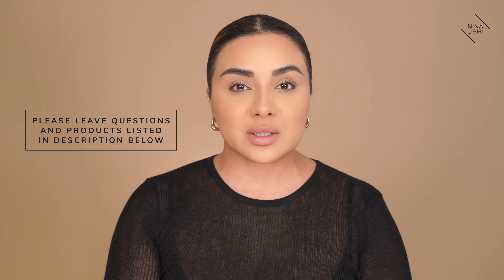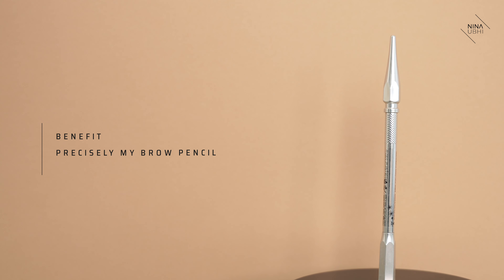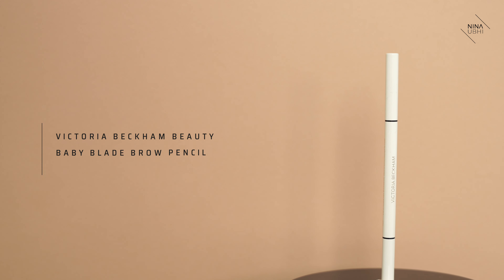Hopefully that all makes sense, and I'm sending you loads of love. If you have any questions, let me know in the comments box below. Don't forget that all the products are listed in my description with all the links — just click on the links and it'll take you straight to them. There are various brow pencils that I love. My favourites are my Charlotte Tilbury Brow Cheat, the Benefit Precisely My Brow Pencil, the Victoria Beckham Beauty Baby Blade brow pencil, the Lime Crime Brow Pen, and the Anastasia Brow Pen. I alternate between them. Sending you loads of love wherever you are in the world. If you like this video, please give it a thumbs up, don't forget to subscribe to my channel and hit the bell button so you never miss any of my future videos. Until the next video, take care and I'll see you soon.